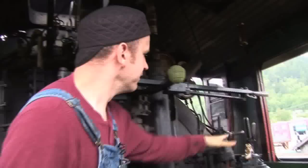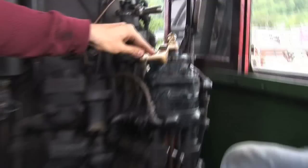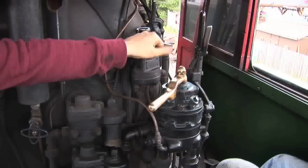This bar here is the throttle — it controls the speed of the engine. These handles here are the brakes. This is the train brake; it controls the brakes on the cars themselves. While this handle is the engine brake, which controls the brakes on the locomotive itself.